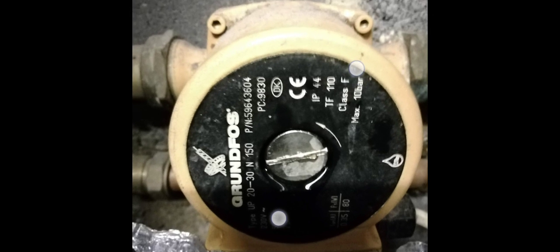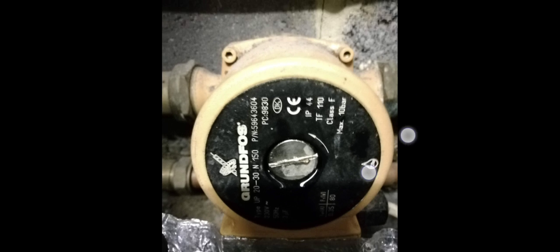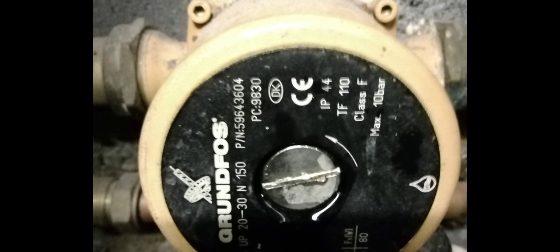Let's look at this pump and identify some bits. The number 150 here is for the distance flange to flange — it gives you the measurement between here and here. The PC stands for when it was manufactured; this one was manufactured in 1998, week 30.